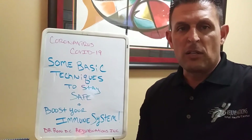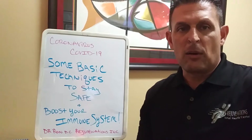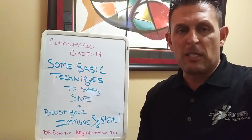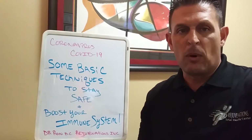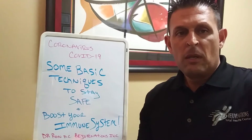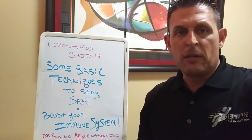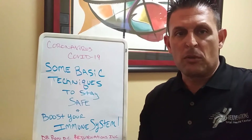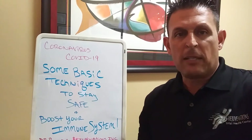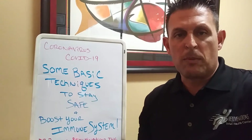Sleep and hydration are the things I always talk about in here. And of course we use vitamin C with my family. Vitamin D is a big one — I'm going to get into that a little bit more. Just making sure that if you're coughing, you're using something to cough into, not coughing out into the environment — just basic concepts of respect.